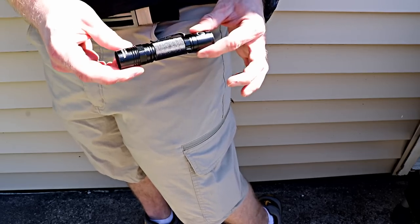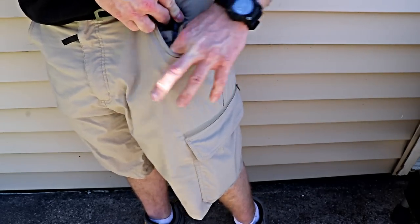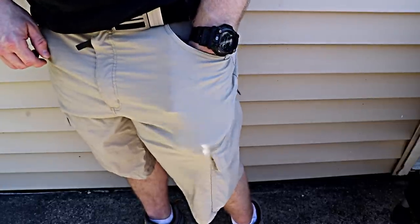It's a pretty large flashlight — this is the WowTac BSS V3 — and I can fit it right here in the inner Velcro pocket, which is also pretty deep.